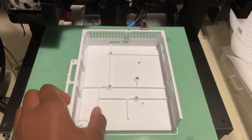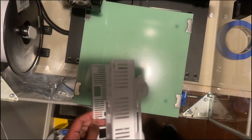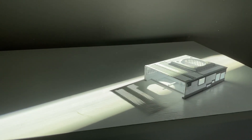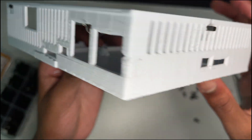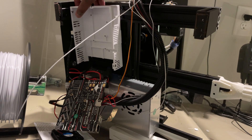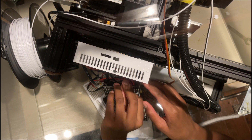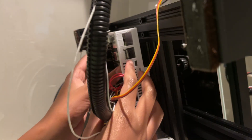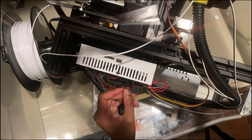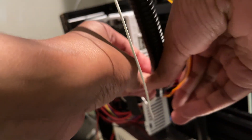I also got new bed clips that were way lower profile. I decided to make this part use M4 hardware — nuts and bolts. Once this part was screwed in, I started screwing in the motherboard. A cable tie holds the cables from the printer in place.